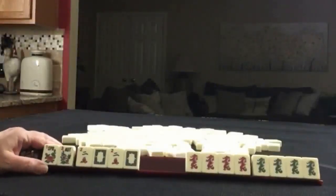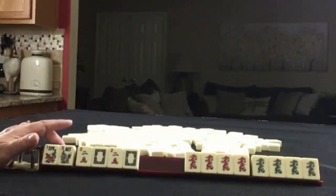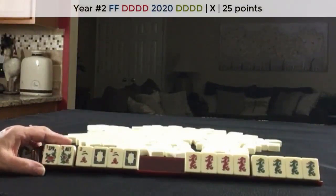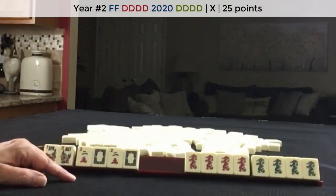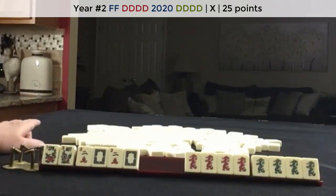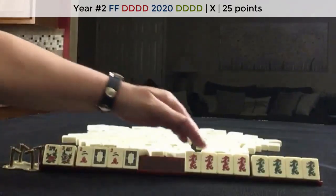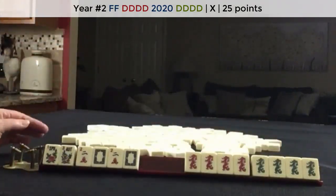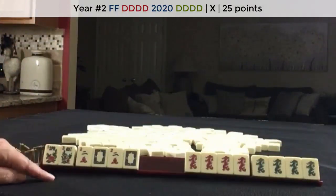Here's a hand recreated from a game at Mahjong Time. This is the second hand down under the Year category. I'm in North Seat, or player 4. I was ready to win on a flower. The player on my left, also known as West, discarded that flower. These Kongs of Dragons were exposed. Score this.